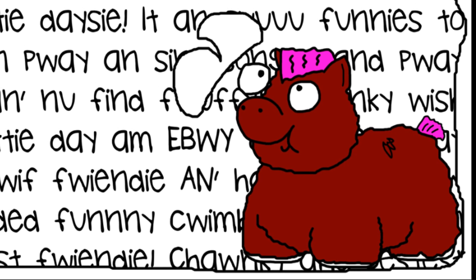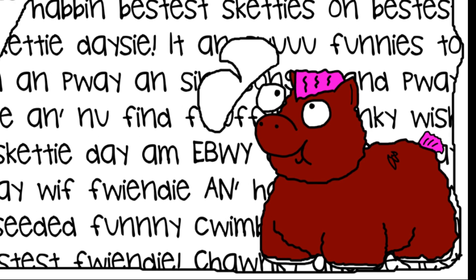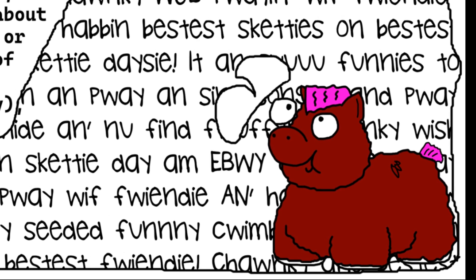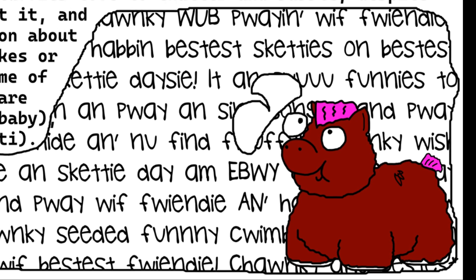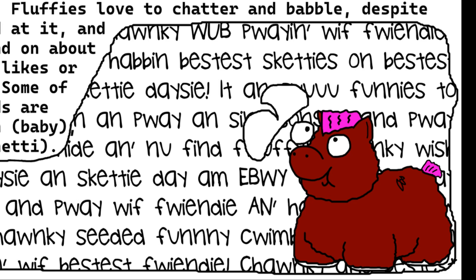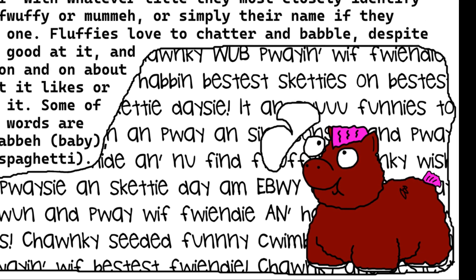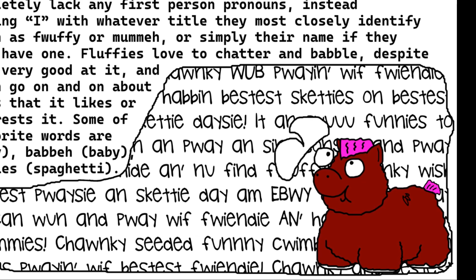They can be a little difficult to understand, even though they technically speak English, owing to an unfortunate lisp and an even more regrettable vocabulary — or more specifically, the lack thereof. Their grasp of the rules of the language are loose, and they completely lack any first-person pronouns, instead substituting 'I' with whatever title they most closely identify with, such as 'fluffy' or 'mummy,' or simply their name if they happen to have one. Fluffies love to chatter and babble, despite not being very good at it, and will often go on and on about the things that they like or that interest them.